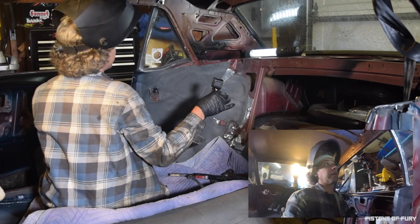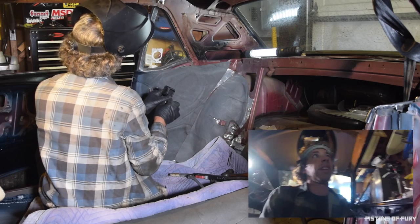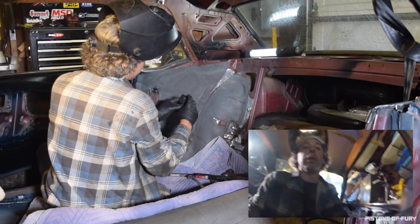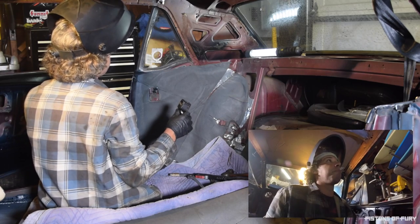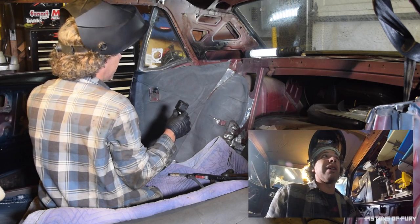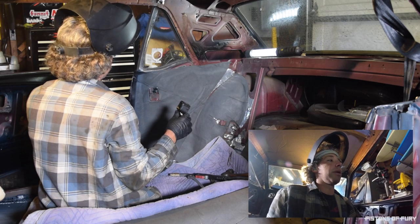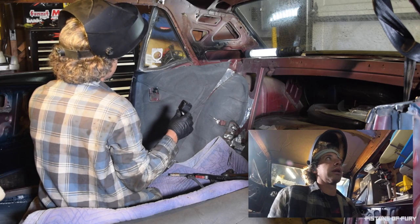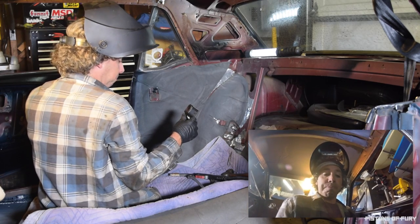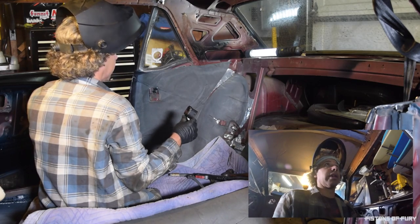That's not going anywhere now. Much better weld this time, so I'm kind of glad I had to redo it. Next, I'm going to wait for that to cool down, and then I'm just hitting it with some black spray paint to make sure it doesn't rust. It's going to be covered anyway — it's not a cosmetic thing. Then I'll tighten everything up, and that's that. I'm going to start looking at the rest of the interior.